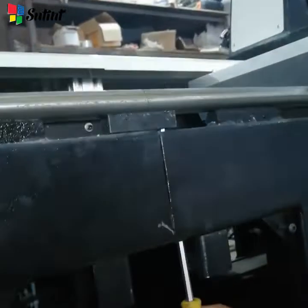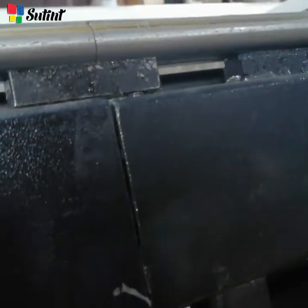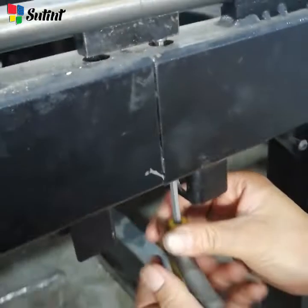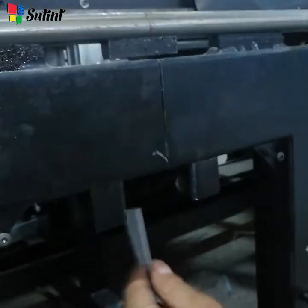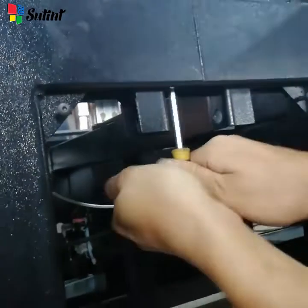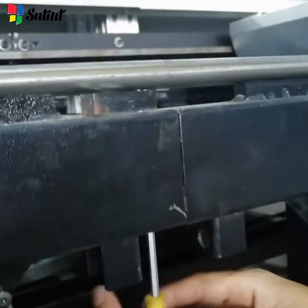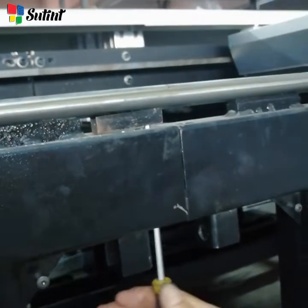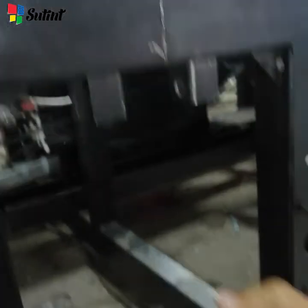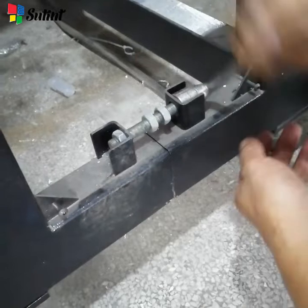Don't forget, there is a guiding unit here to keep the strength of the rail. To disconnect, we turn it to the opposite side. Follow the video and let's disconnect the rest.